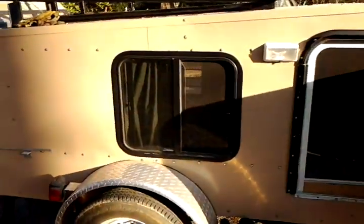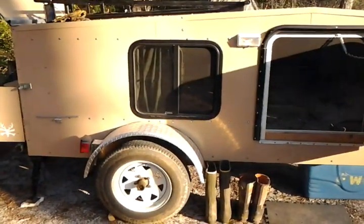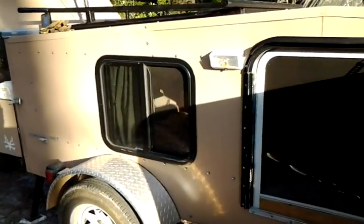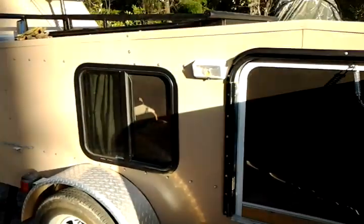Some of the things that have changed — I added a window, this big window on the side. It was supposed to be another slide-out but I never did get around to building it, and I thought a window would be better to have. I camped a few times during the summer and it was extremely hot, so I added us a window.